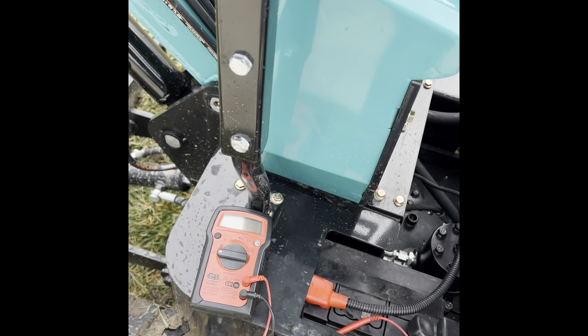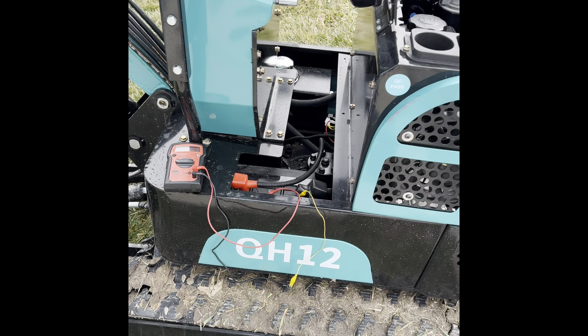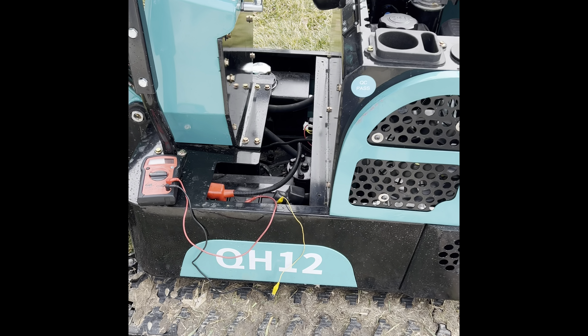Hey guys, welcome back to the channel. Hope everybody's having a good Super Bowl Sunday. Go Chiefs! I had a subscriber that wanted me to go through the electrical system on one of these QH12s. I would assume most of these are going to be pretty much the exact same, so I'll just go through this one.